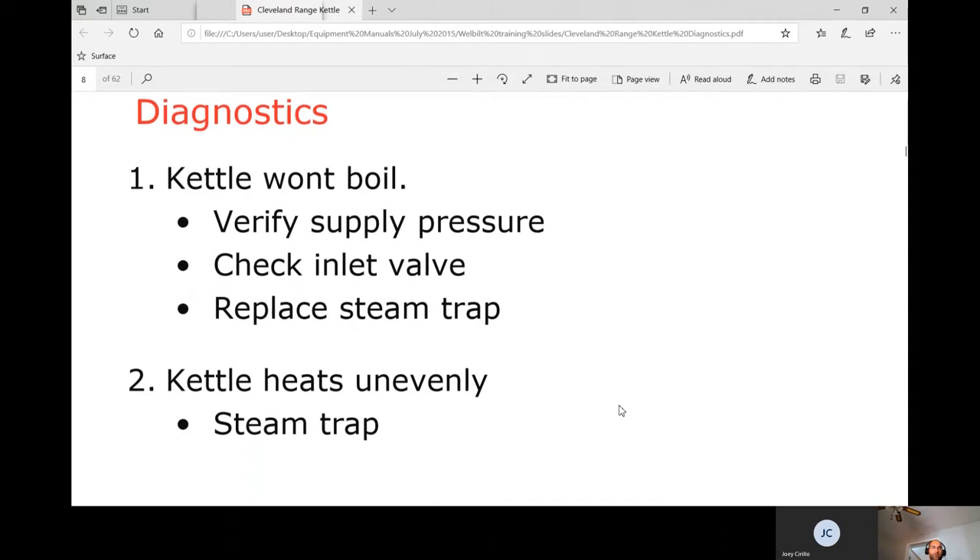If the kettle won't boil: verify supply pressure to make sure the boiler is working, check the inlet valve — that red handle — which sometimes isn't opening. Then replace the steam trap if needed, since a failed-open trap allows steam to flow straight through without staying in the kettle.